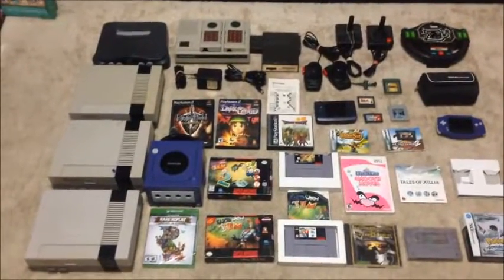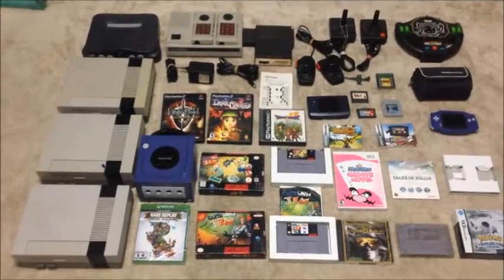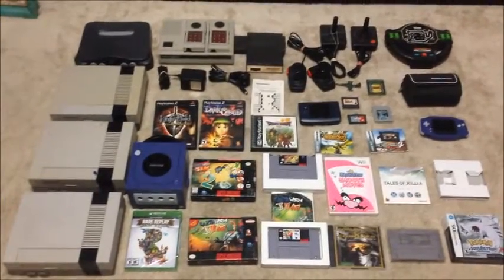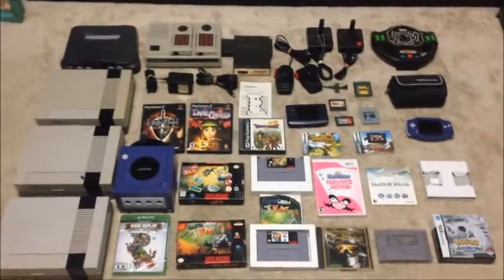First off, we have some pawn shop finds, some word-of-mouth, some Offer Up, some yard sale, some trades, and GameStop.